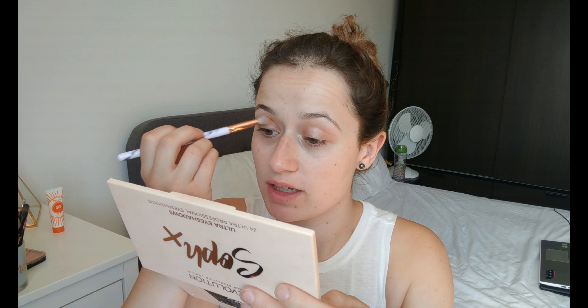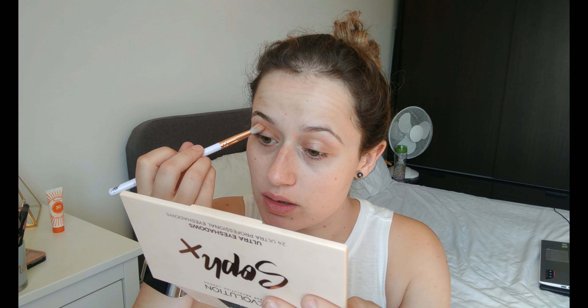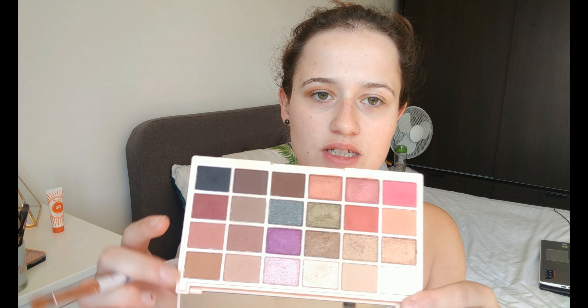I do like the size of the mirrors on these palettes because they are huge and really handy when you're putting on makeup. When a palette doesn't have a decent mirror it does annoy me, because a lot of the time I use my desk but when filming it just doesn't work with the lighting. Now moving into the color Danger — this is going on the outer eyelid and still a little bit in the crease.